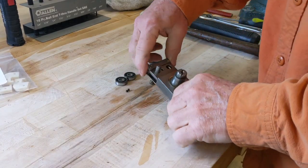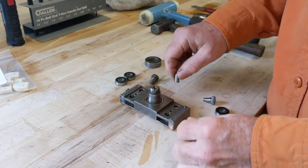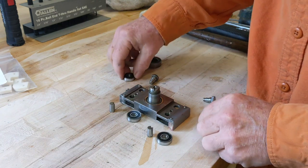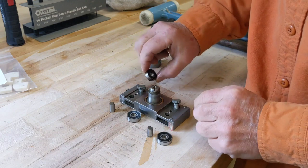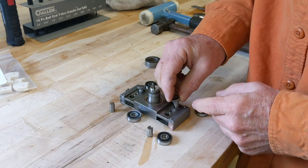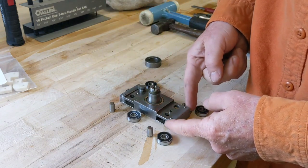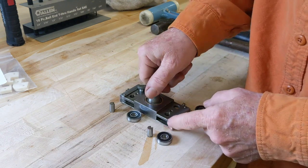Continuing on with the assembling of the taper attachment parts. We have a couple of things going on here — we have a couple of bearings that go in here, and a couple of bearings that go in there. These bearings are held in place by two screws that have an eccentric on them so that you can adjust them against the machine surfaces they ride on. The other side of the bearing is wiped of debris by the wipers that I installed previously.